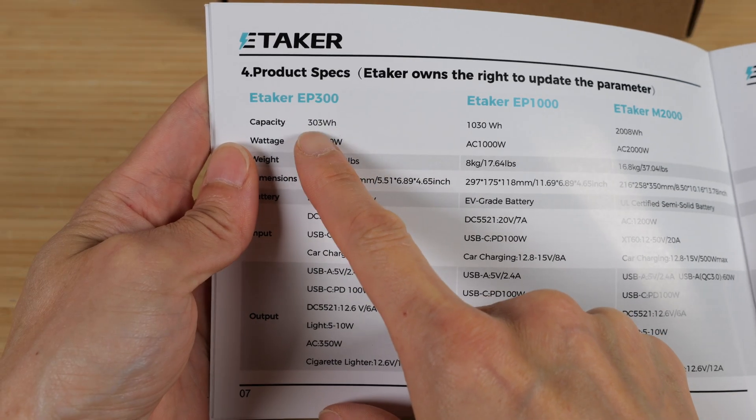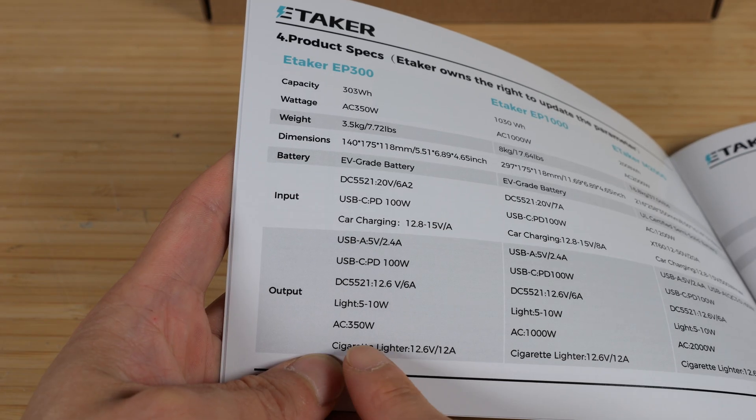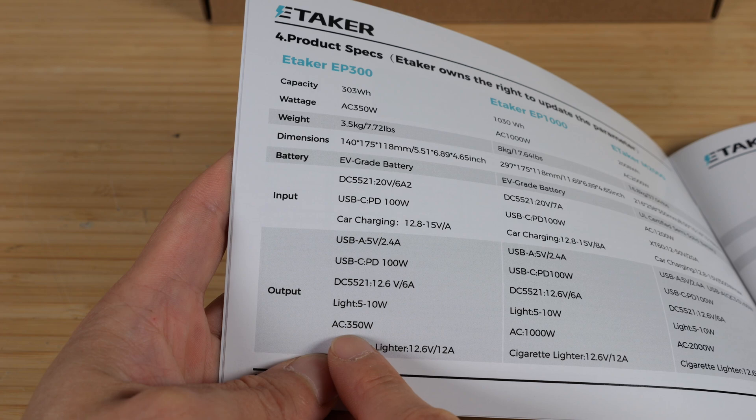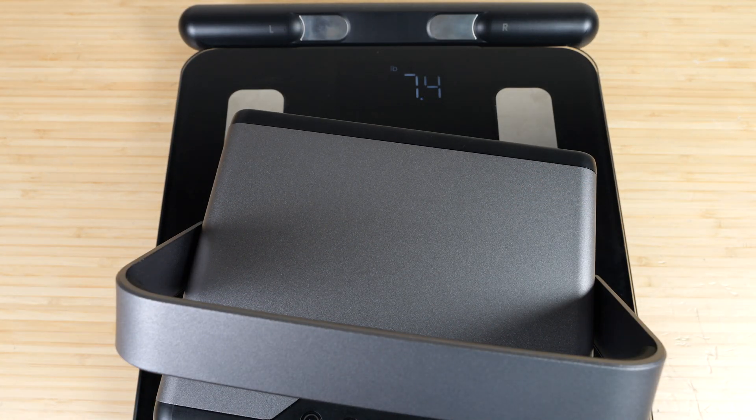This is the P300 version with 303 watt hours of energy. The most relevant spec I'd like to know is the AC output power — 350 watts. Putting this on the scale, it does weigh 7.4 pounds.